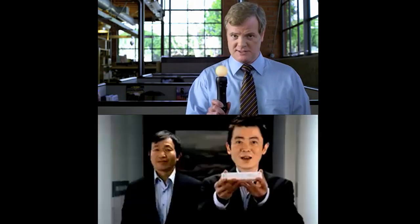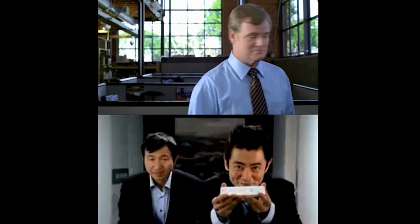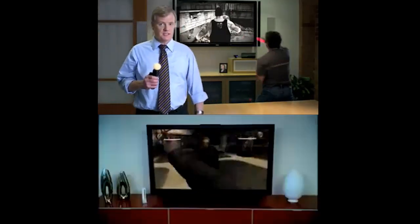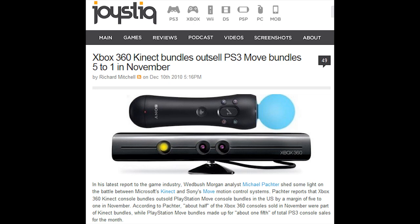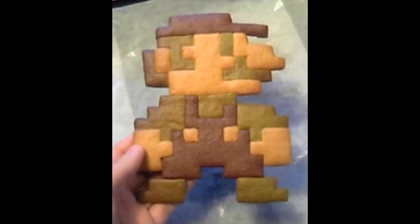I've already gone over the technology behind the PlayStation Move, so let's compare and contrast. What's the biggest difference between the Move and the Wii? Well, for starters, the Wii actually sells. Oh, come on, Sony fanboys, I'm just kidding. Here, have a cookie.